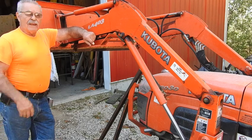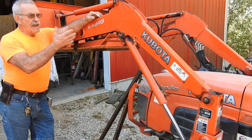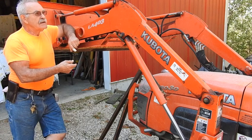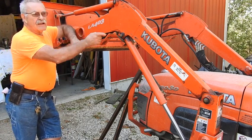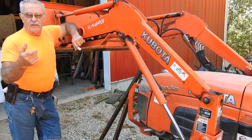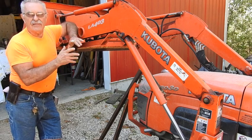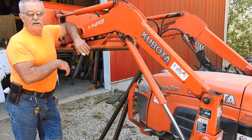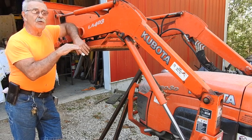Hey good morning everyone, it's Tractor Man 44 here. We're going to take a light duty tractor with a light duty loader and build a set of light duty forks for it. This is a Kubota B3030, I think it's a 2005 model. It's got a LA403 loader, and the 403 stands for kilograms - one of my viewers let me know 403 kilograms equals roughly 850 to 875 pounds. So like I said, light duty. It's nothing like a regular backhoe or skid loader, but it is big enough to do a lot of work.